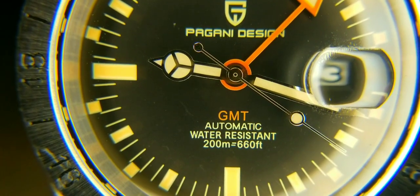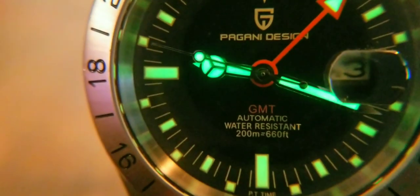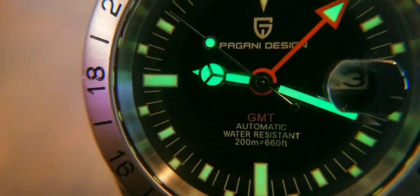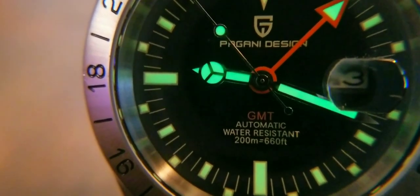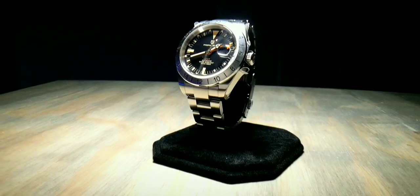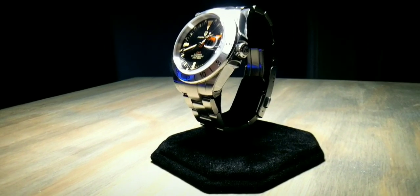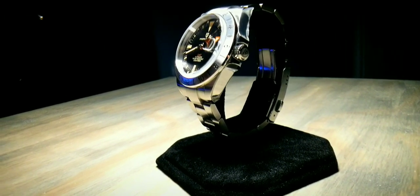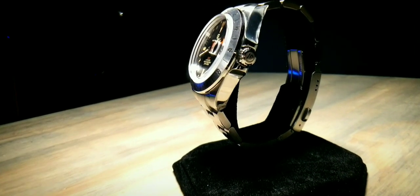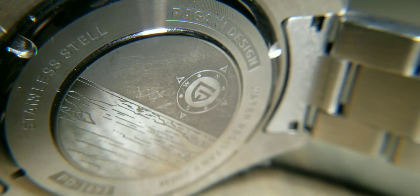This second hour hand is for a second time zone, and on GMTs you can also track up to three time zones. Most GMTs have a rotating bezel, but this has a fixed bezel because Rolex wanted a more rugged watch. It came with a sapphire crystal and a non-rotating bezel so that when you're exploring caves, it's not just breaking off.